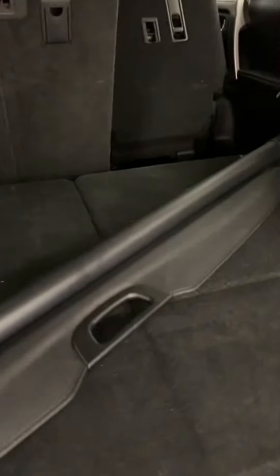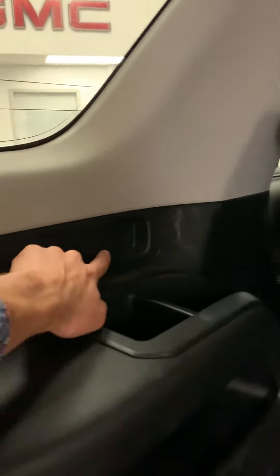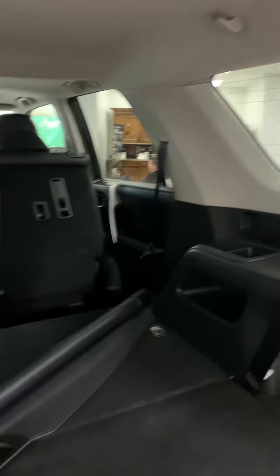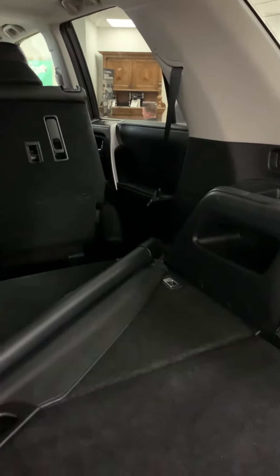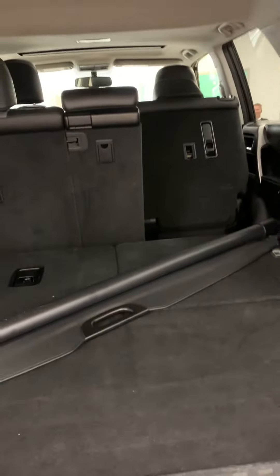This long thing right over here is the cargo security shade, which pops into place on the two sides. Because of the third row seating, some people decide to take this off, but a nice benefit is the previous owner left it with us so you guys could use it.